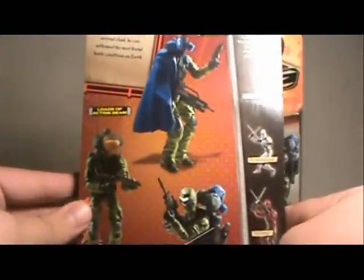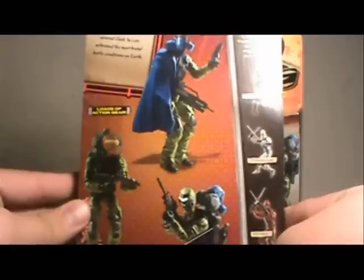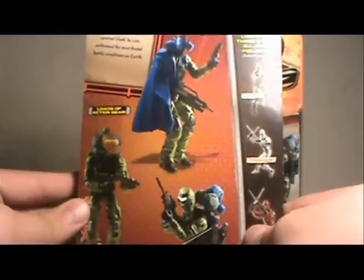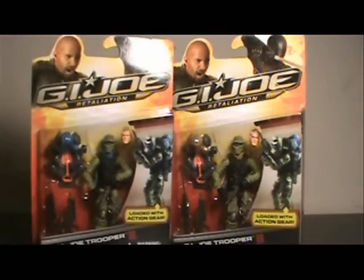His filecard reads: 'The G.I. Joe Trooper is armed for action with enough weapons to win any battle. With his mask and survival cloak, he can withstand the most brutal battle conditions on Earth.' Fantastic looking figures — let's open them up.